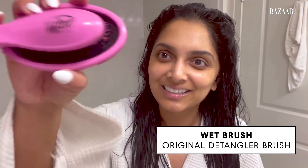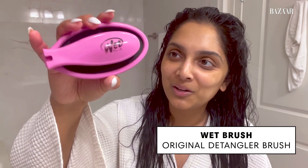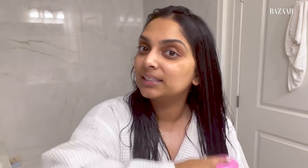And then my tried and true product here — you may have heard of it — a wet brush. Look how much it's been used, it's literally falling apart, but I still stick to the fact that the wet brush is the best for detangling and not creating split ends in your hair. What is it, like five bucks? Less than five bucks? So I'm all for it.